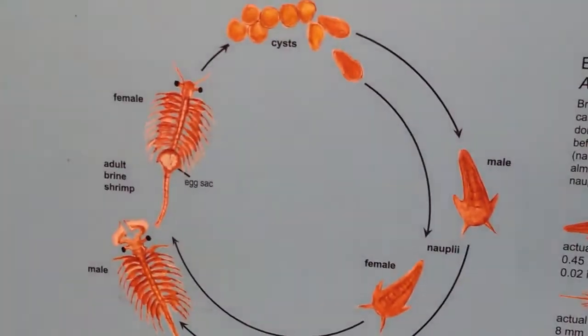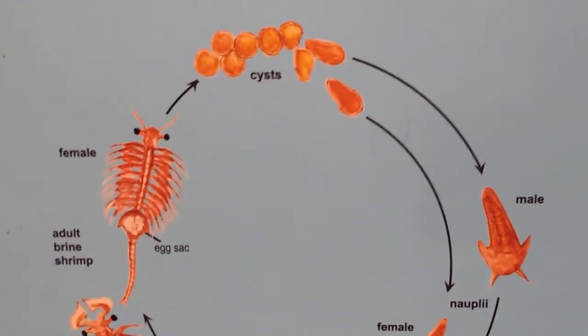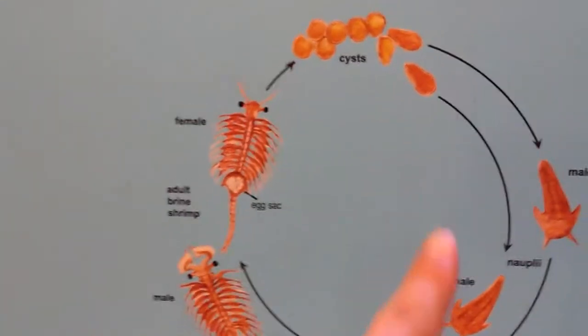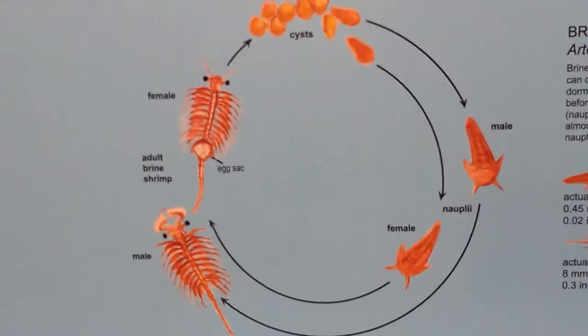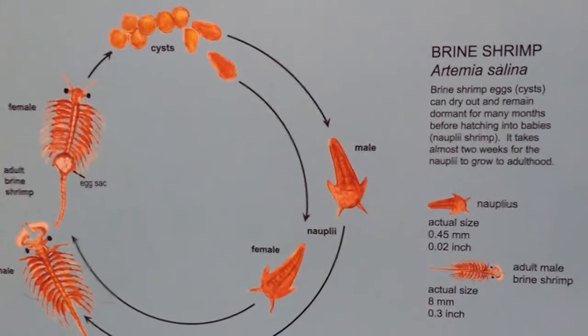When you get a sea monkey you're actually getting a brine shrimp, and this is a good close-up look at how they look. There's the cycle of the male, and if it's a female it follows a different life cycle. It has an egg sack, so the eggs can lay dormant for many months before hatching under the right conditions.